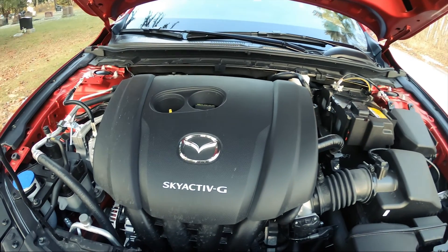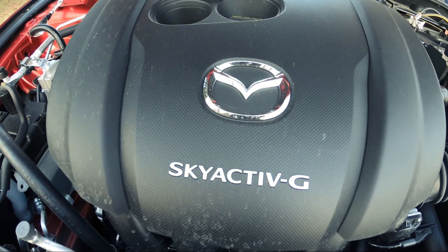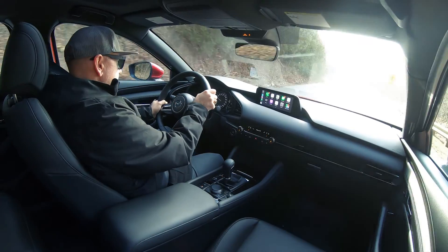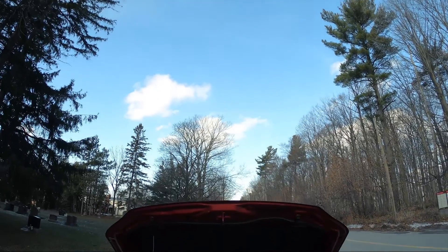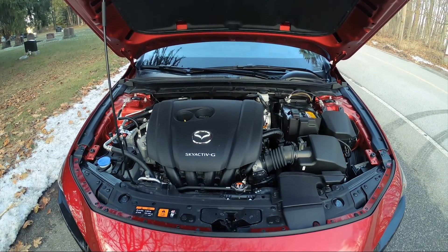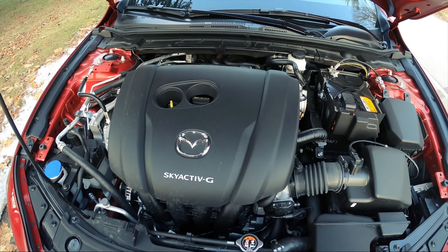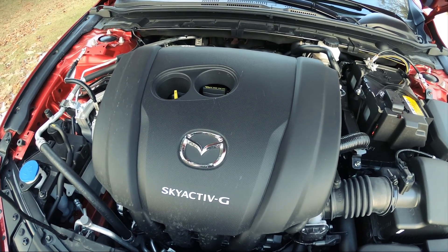Powering this Mazda 3 is what they call their Skyactiv-G naturally aspirated 2.5-liter four-cylinder — 186 horsepower at 6,000 RPM and 186 pound-feet of torque at 4,000 RPM. Those power and torque curves are exactly what you'd expect for an engine like this, and it takes regular fuel — premium not required. Power goes through a 6-speed automatic, and the all-wheel drive system is constantly monitoring not just for slip but various systems in order to send the right amount of torque to the rear axle.